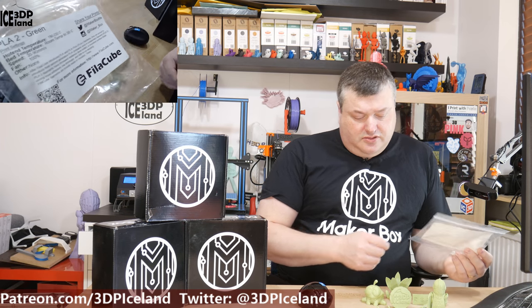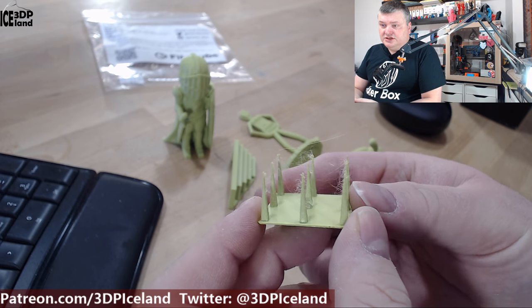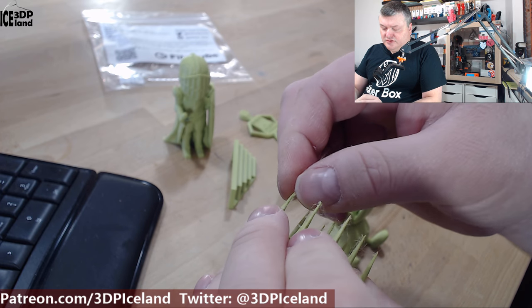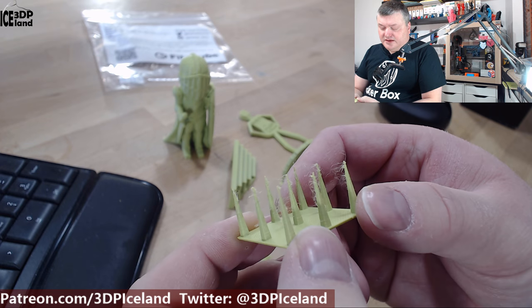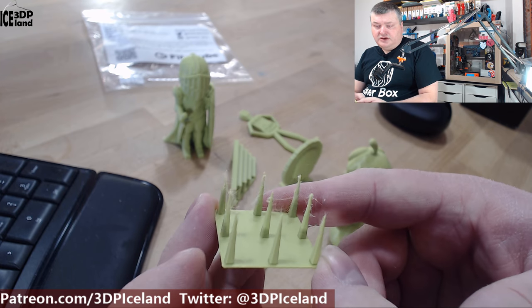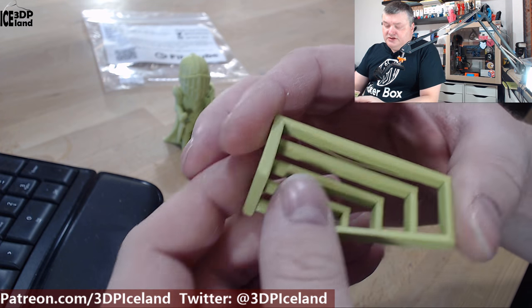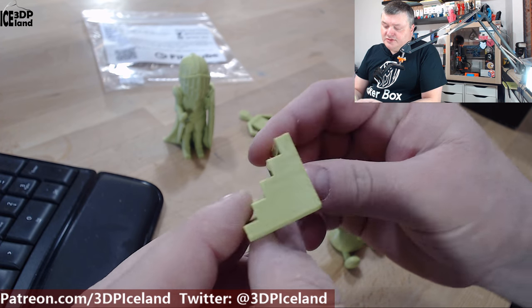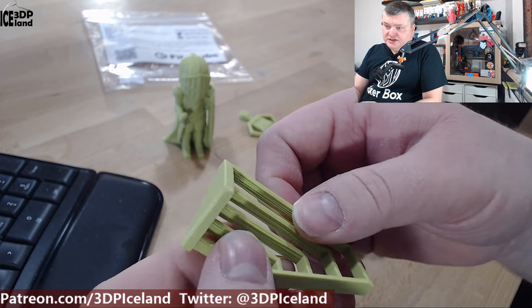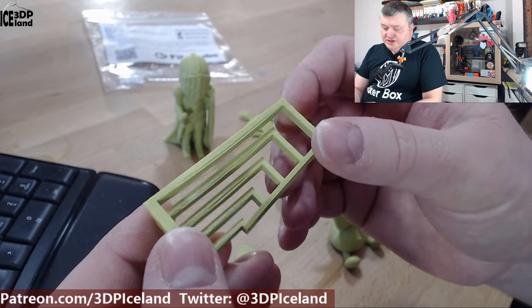Let's have a look at the prints. The first print I did was this stringing test and I had some amount of stringing in the topmost part, so maybe retraction should be adjusted for this filament. I was printing at 210 degrees, somewhere in the middle of the recommended temperature range. Then I printed out this bridging test and it came out excellent — really, really good bridging with just a few strands in the longest span, but nothing to worry about.